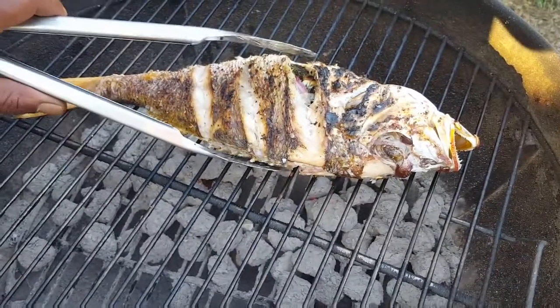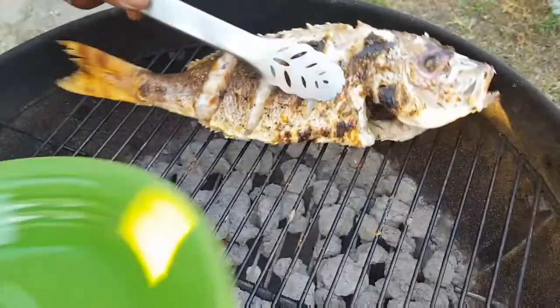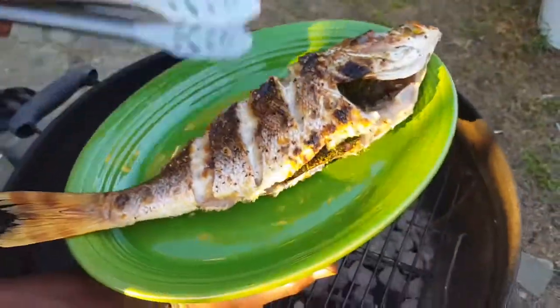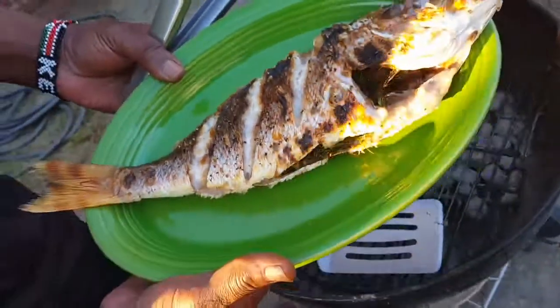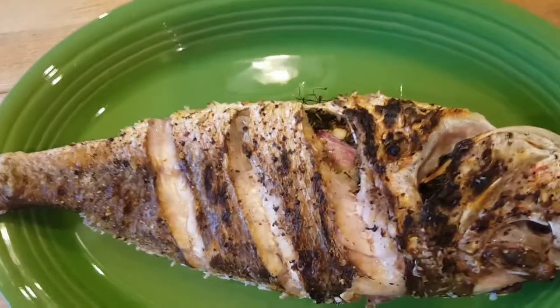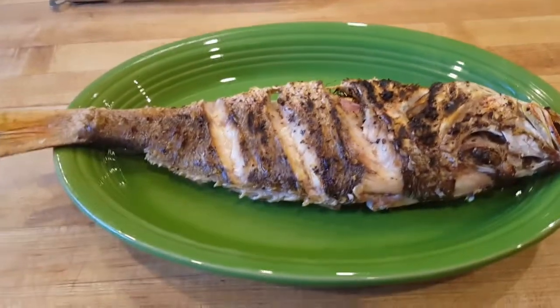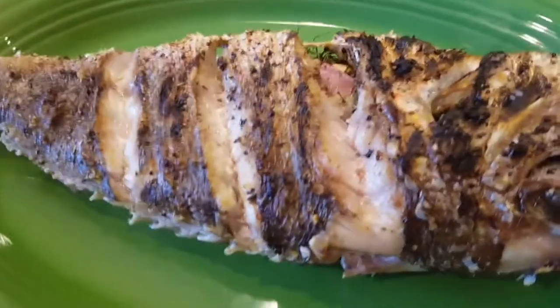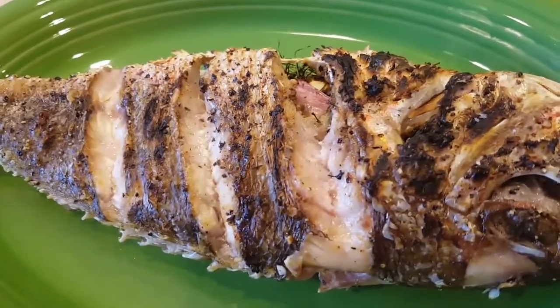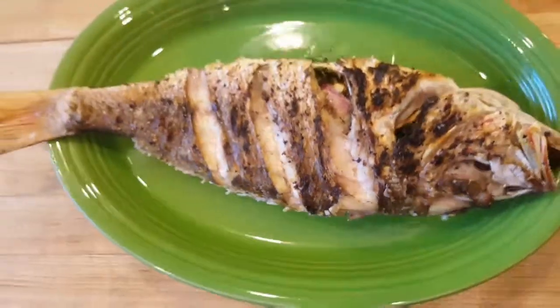That grilled snapper is done! Get that out, platter it. And there is the grilled snapper, folks - enjoy! It's going to be good. Don't forget to subscribe to my page for more scrumptious meals.